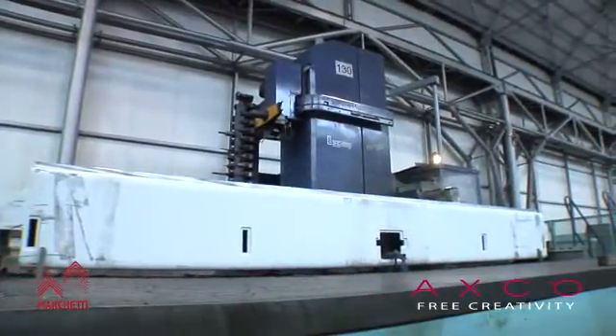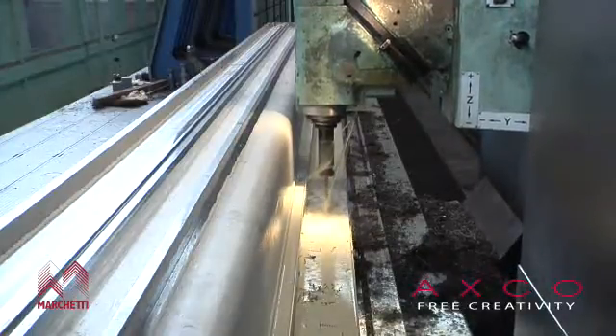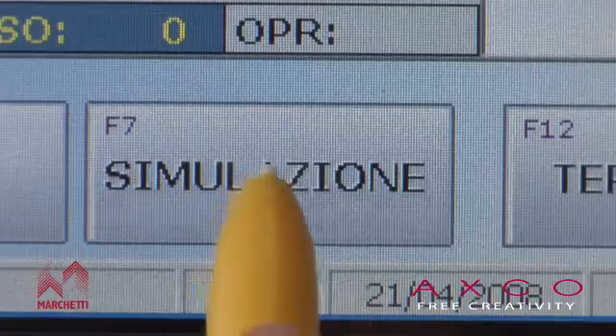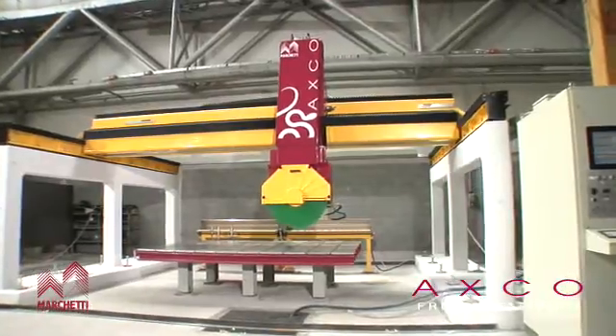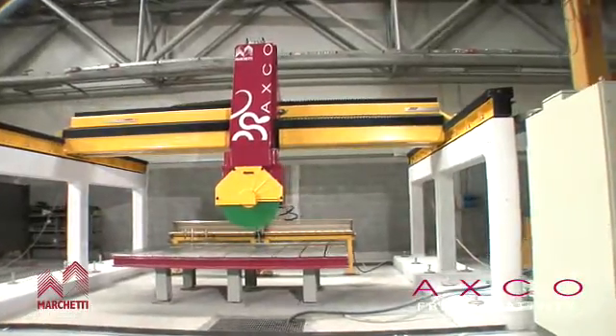We want to create a machine that guarantees maximum precision when working. This one objective heavily influenced all the design phases, making us choose high quality and precise components, as well as influencing the structure's generous size that guarantees maximum rigidity during the working phases, especially when working with granite and particularly hard stone.